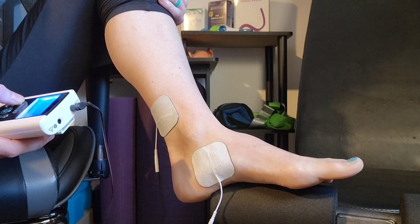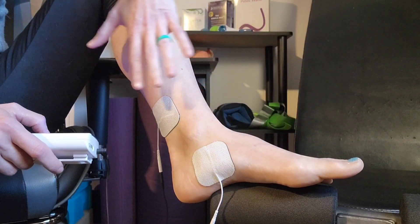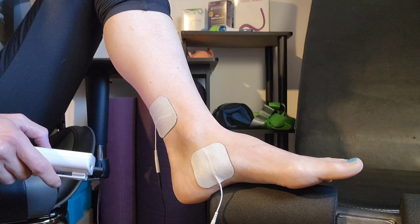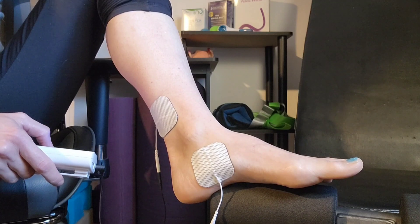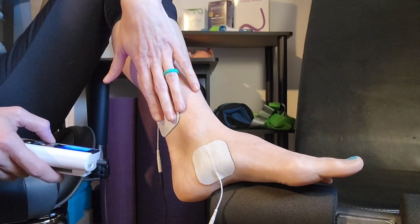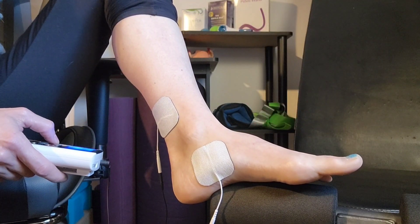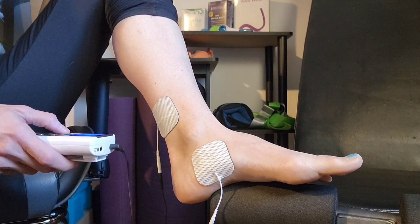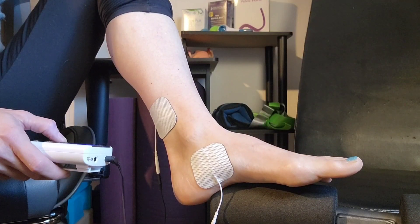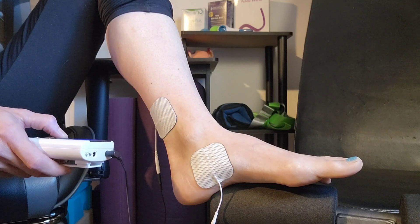I should just feel some gentle tingling at first, which is starting now as I turn up the milliamps. We're going to look at my big toe — the nerve that connects with the bladder is the tibial nerve, and the reason it can communicate with the bladder is that it shares a nerve root. So to make sure I'm actually treating my bladder symptoms and not just stimming my ankle, I need to see the action from that nerve — I need to see my big toe curl.